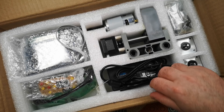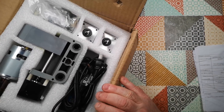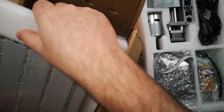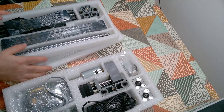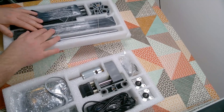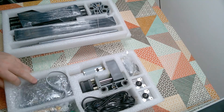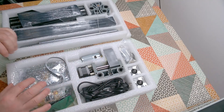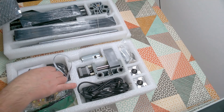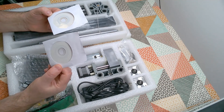I'll just unpack these pieces — they're all in foam trays, which is quite convenient. Okay, so we've got three foam trays. That's the bed, and there are various bits and pieces of structure. Here are the motors and the electronics, and hopefully there's something on here that's going to tell me how to assemble this.